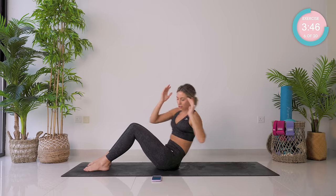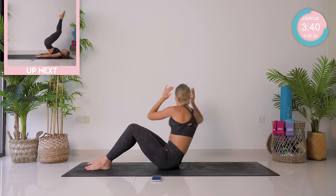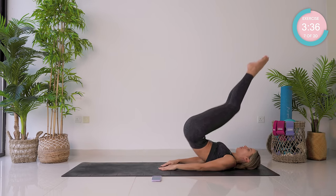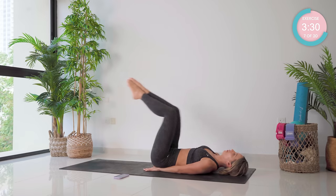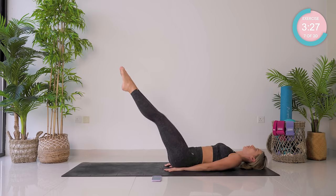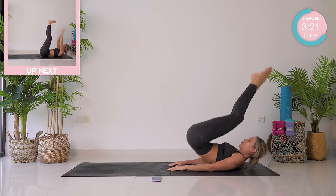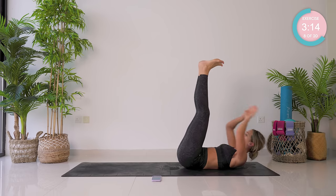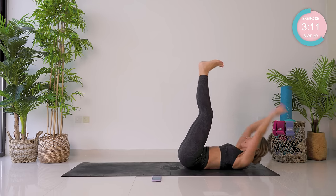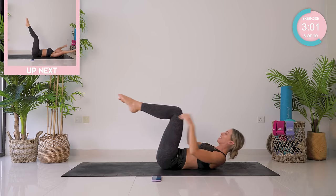Two, three. Reverse crunch. Two, two more, seven, eight — incredible. Legs up to the sky, flex those feet. Ten, five, four, three, two, and one. Two rounds complete — we are bang on target.